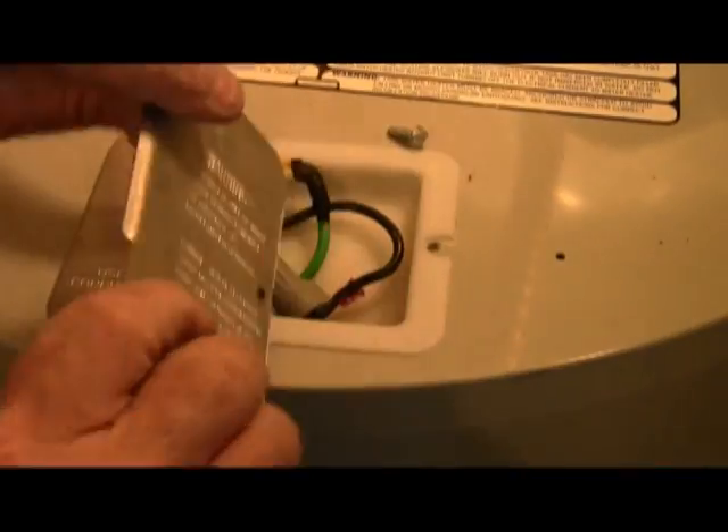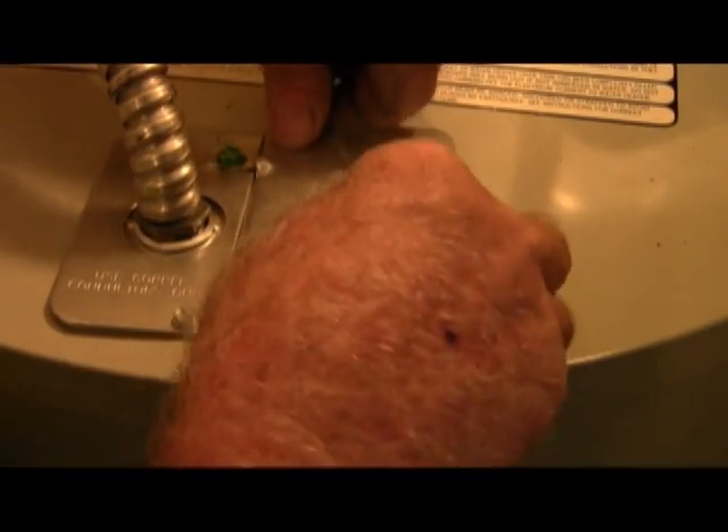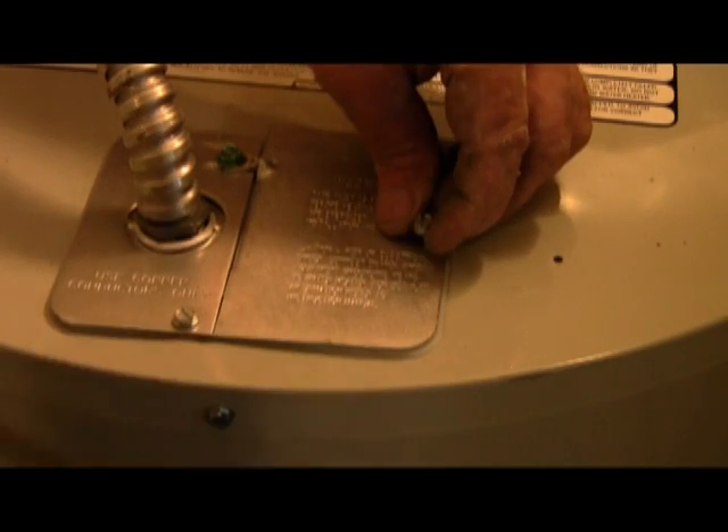And then you have this little knockout here, which accommodates the ground. And we lock this on down.